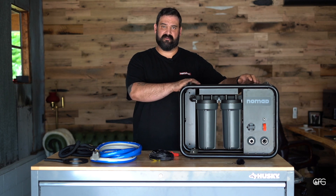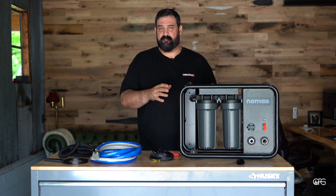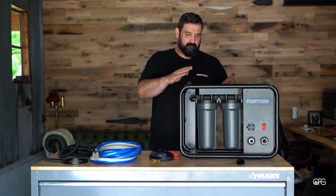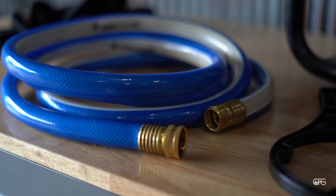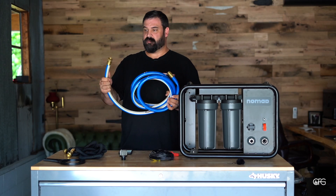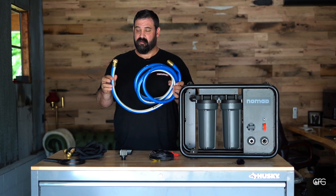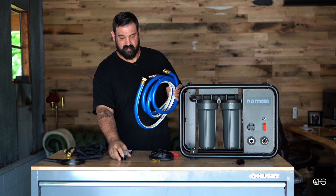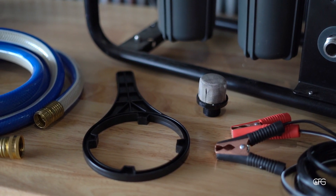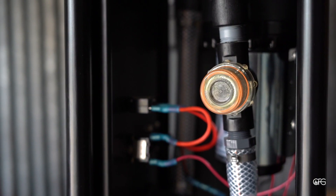It has an extremely robust pump that will pump water from as far away as 100 feet and up 20 feet of elevation from your campsite. When it comes to the hose you use to bring water into the system, you want to use a non-collapsible hose, because this thing does pull a lot of pressure and you don't want the hose to collapse. It also comes with a pre-filter that goes on the hose, along with another pre-filter on the side of the unit before going into the pump.